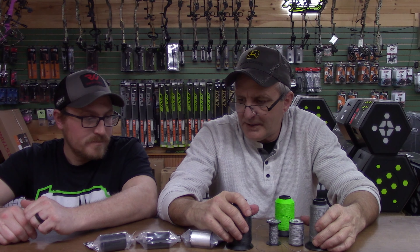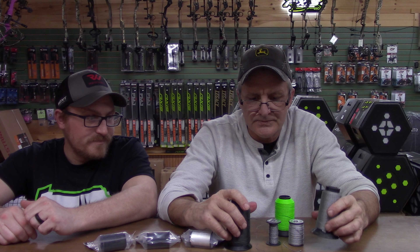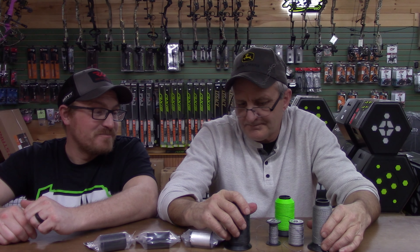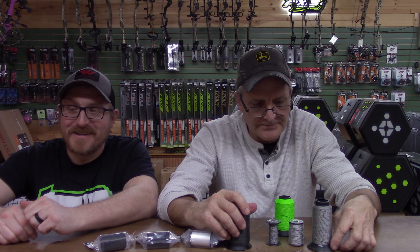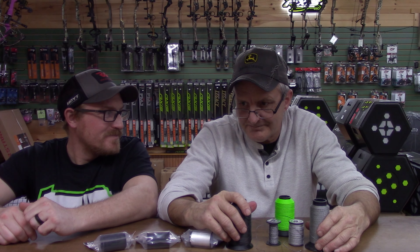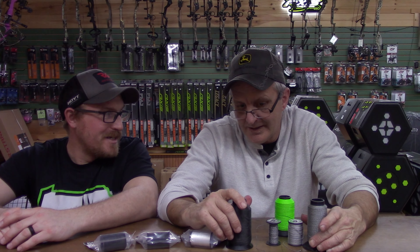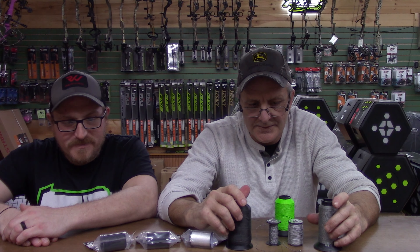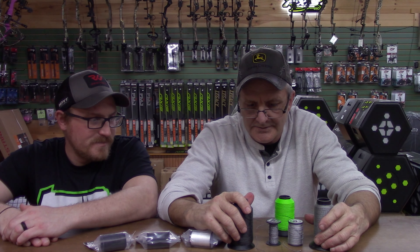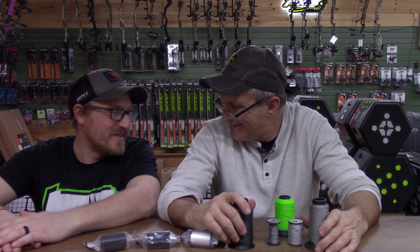If you're in the area, stop by the shop and we'll build you a setup — try them out. They're hard to beat. Jesse's run my strings for years now, been on the podium a few times. We've gotten some great speed out of them, and like I said, we don't wax them — we just beat them to death and put them through a torture test.